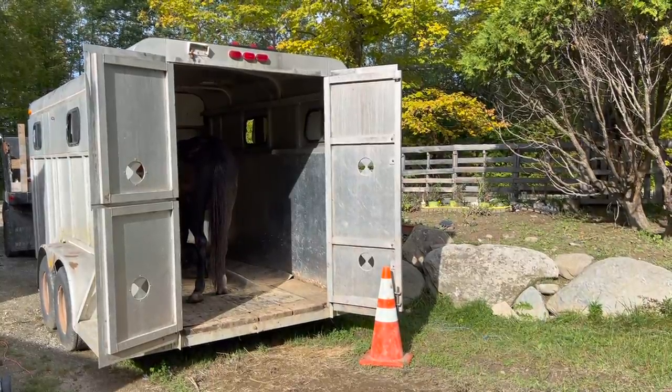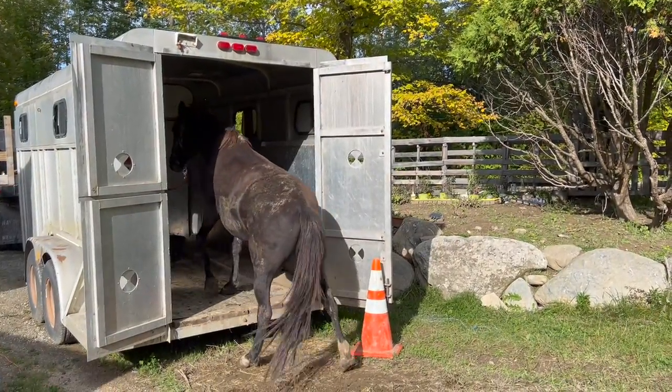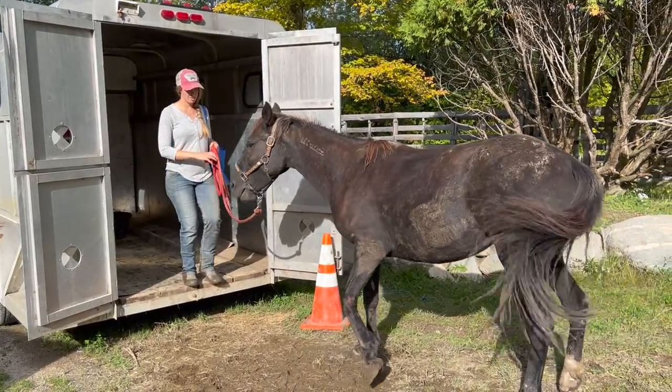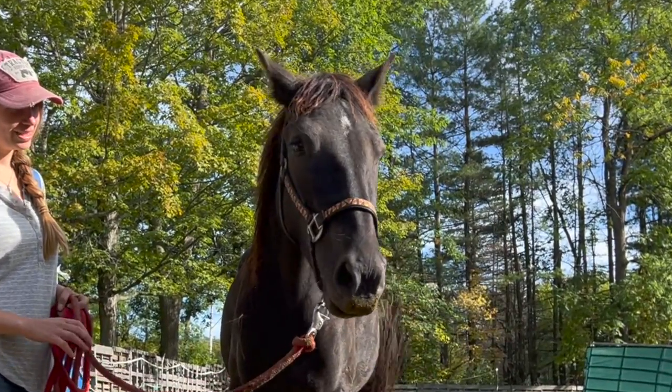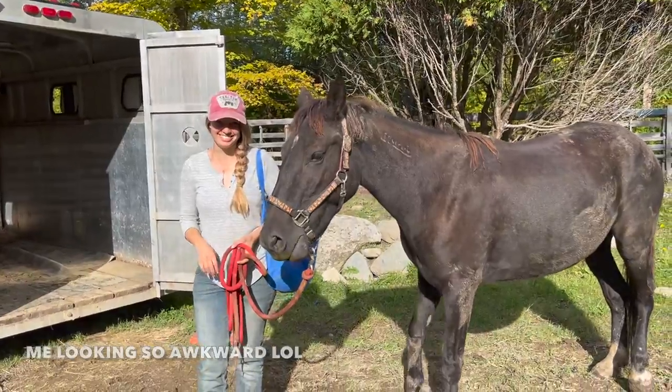I keep the sessions on the trailer pretty short initially because my goal is to have her be successful. I want to be the one initiating the unloading and I don't want her getting really nervous and then running out on her own. So I try to build on her growing confidence and take baby steps moving forward. I love that saying: take the time it takes so it takes less time.